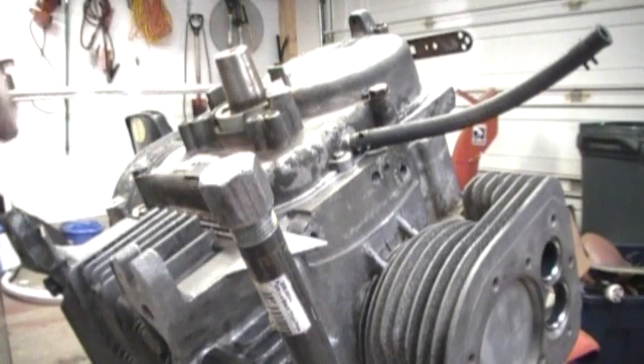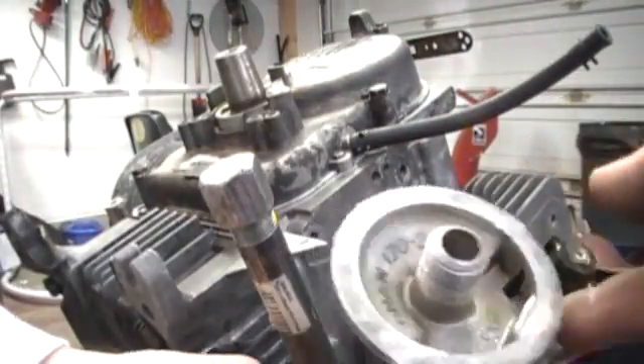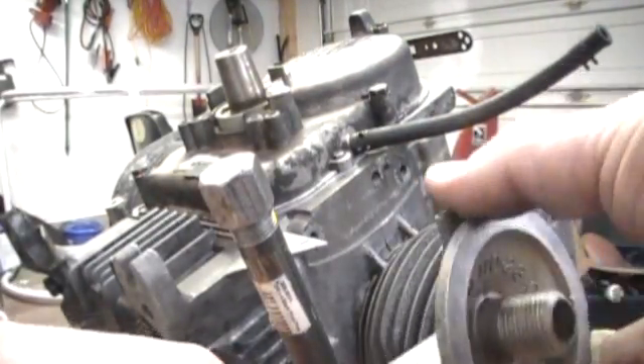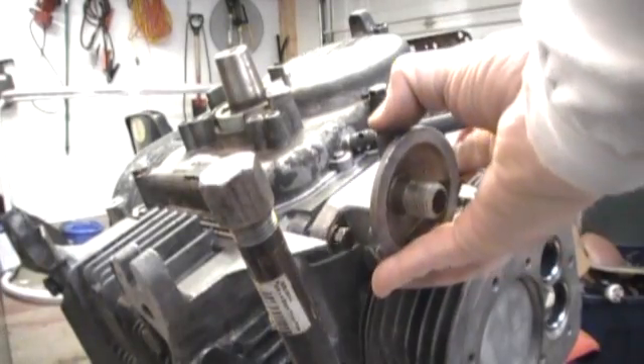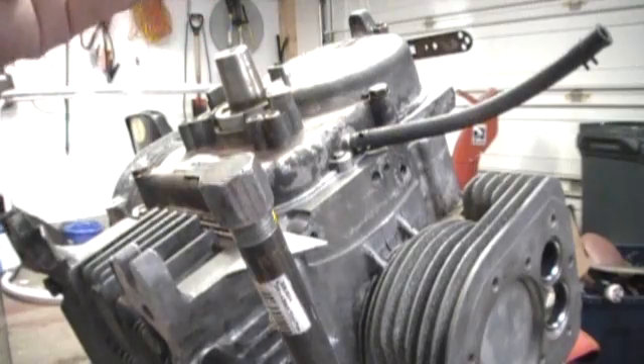I just put the little plastic timing cover cap on, and now what I'm going to do is get the oil filter housing on, since that will go right on here, and that would probably be easier for me to get that done now.